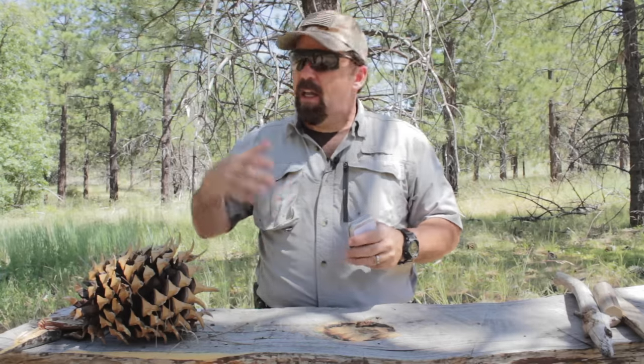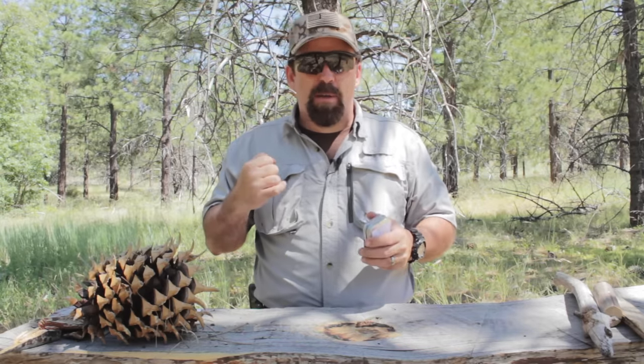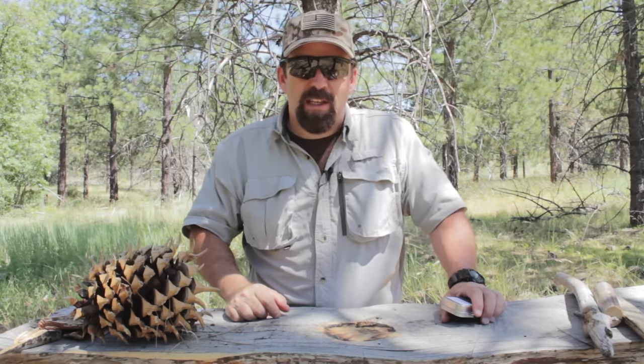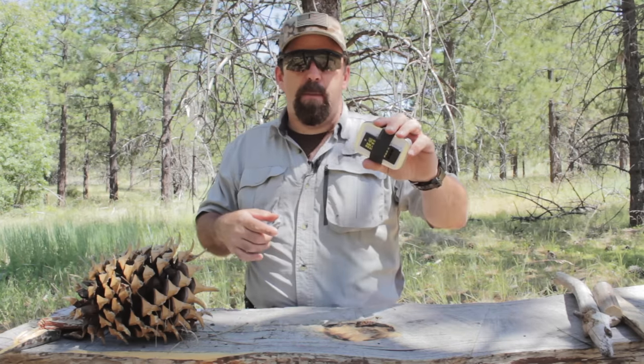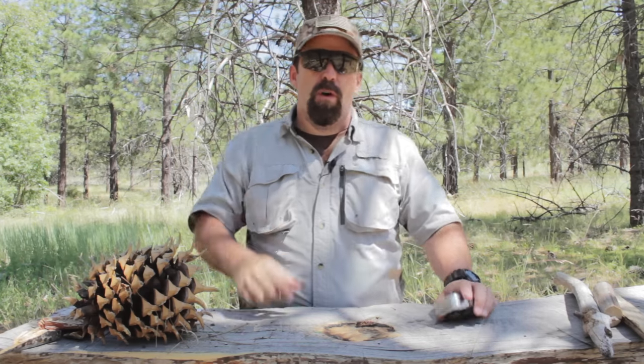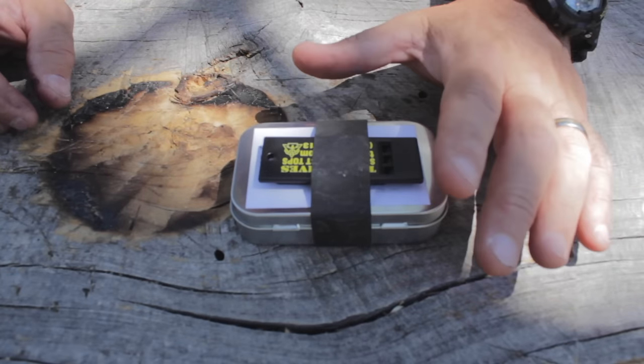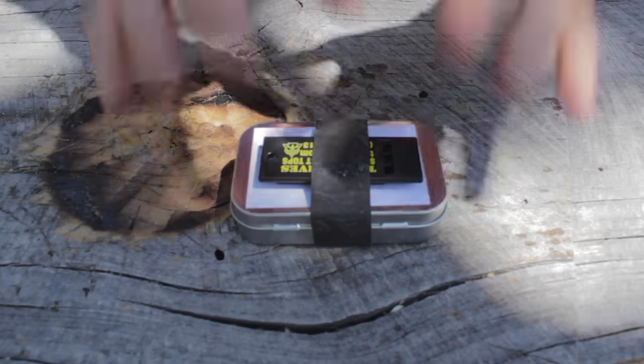It's a little mini survival tin — a lot of stuff in here, packs a punch. As always, we're going to cut away, do a quick specs rundown of this kit, break it down, and then I'll come back and go piece by piece talking about the capabilities of this kit and if it will work for you. Let's get into the meat and potatoes.